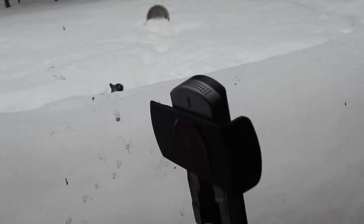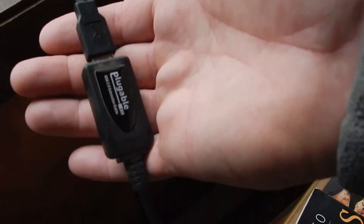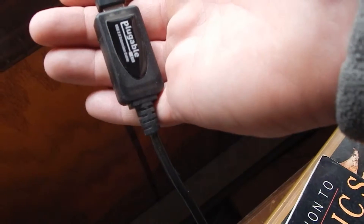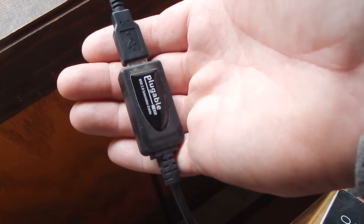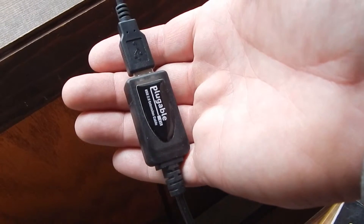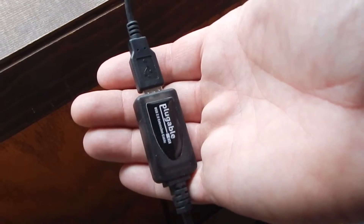To make this more bearable I've been using a Pluggable extension cord — a USB extension cable. It's only USB 2, but it's amplified. It's a 24-foot cable if I remember right, and I did a review on that elsewhere earlier on.